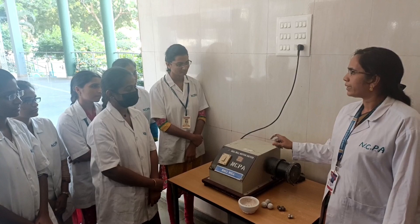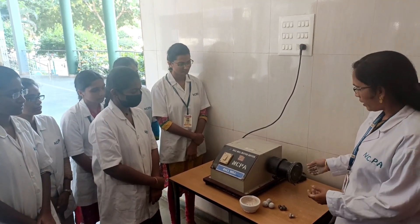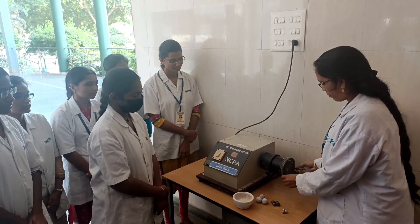The main principle in this Ball Mill is impact and attrition. Here is the equipment — we are going to study this equipment now.